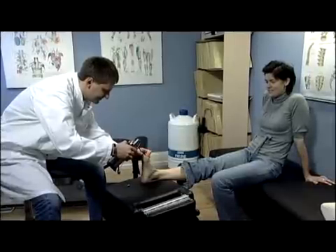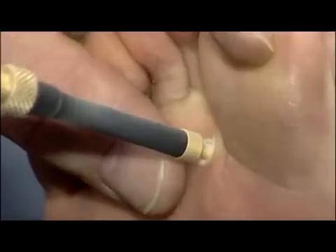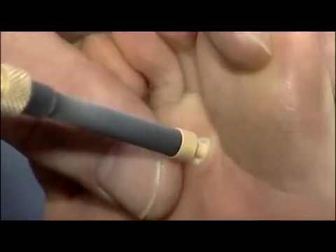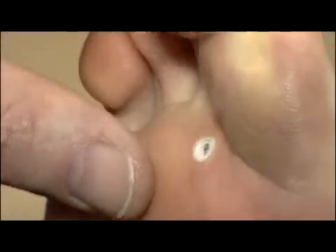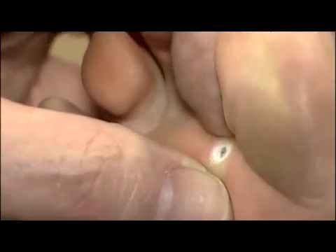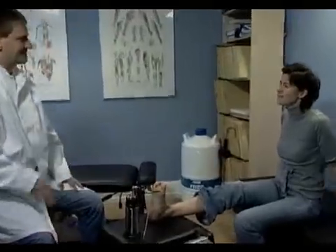This method ensures the quick freeze slow thaw, leading to optimal tissue destruction. Contact freezing offers a deep freeze with minimal lateral spreading. The freezing time depends on the type of lesion as well as the operator's personal preferences.